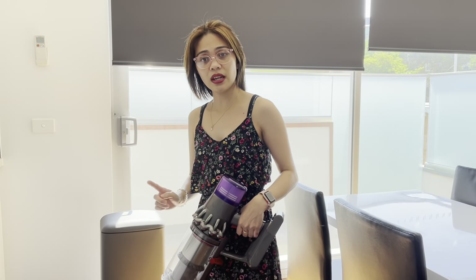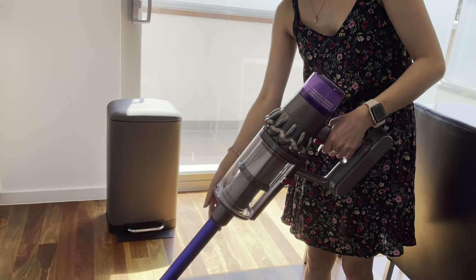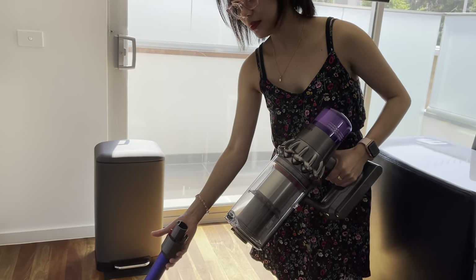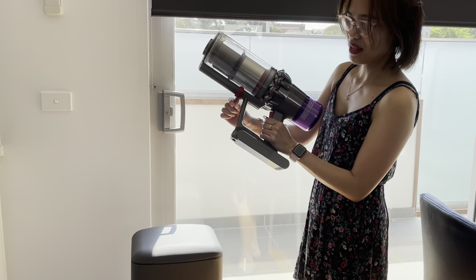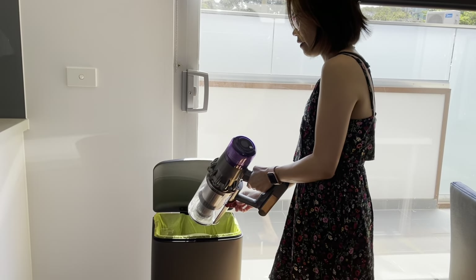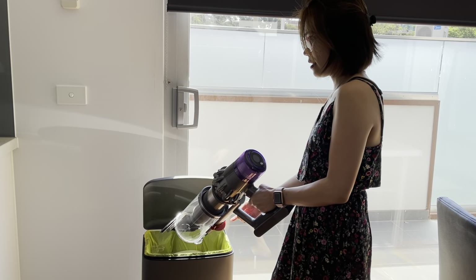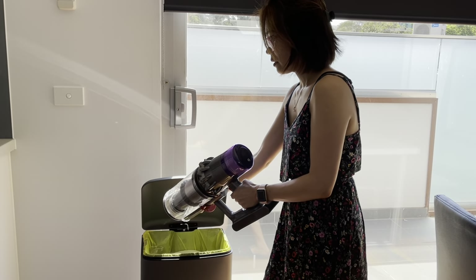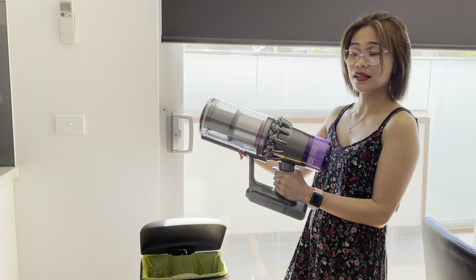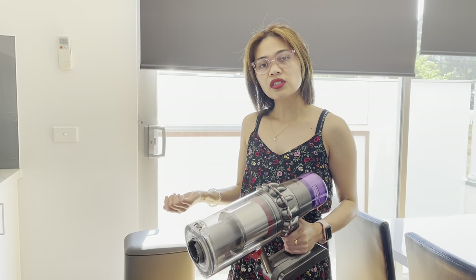Okay take two, because the camera wasn't rolling before! So this is how you empty the bin: that red button there — press that to remove it. Make sure it's recording! This red bit here, you just have to push it down — see, it's very convenient and quite hygienic as well. Then when you push it back, you will just hear it click. That's it, easy! I'm little and I find it quite light to use.